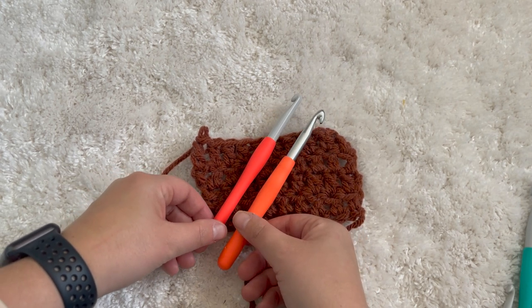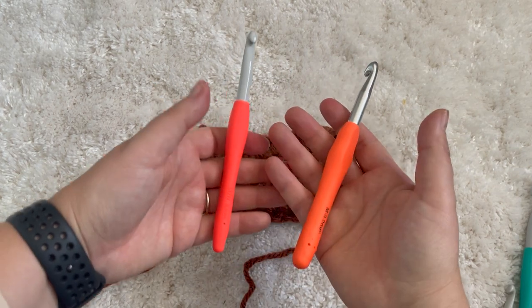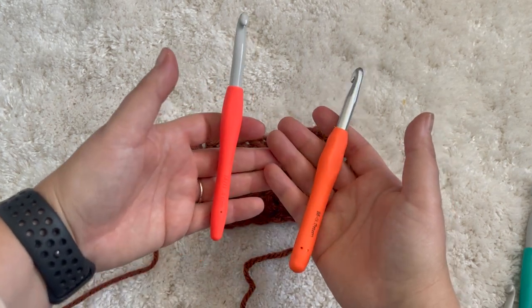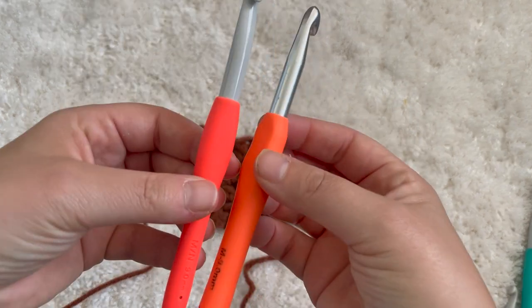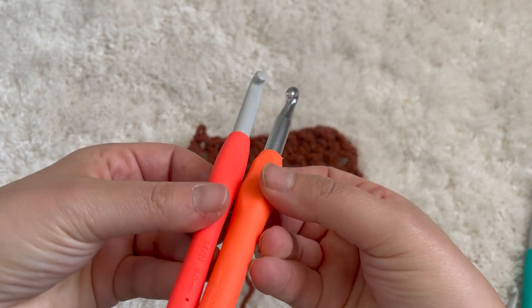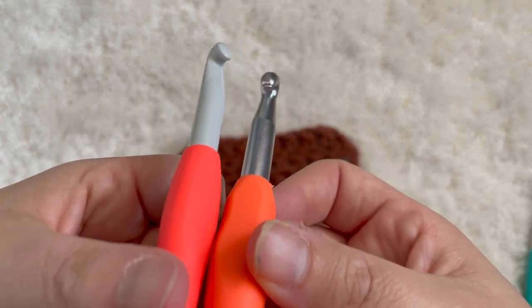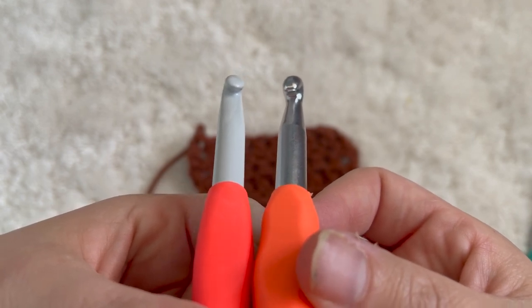Here you can see the difference in the head styles. The aluminum hook has ridges — it's a round cylinder where it tapers off — and you can definitely see where the yarn gets caught. Versus the Clover hook, which is just one smooth piece, making it really easy for your yarn to glide right through.